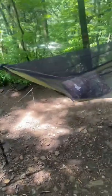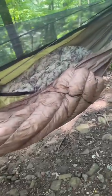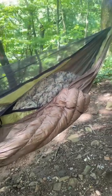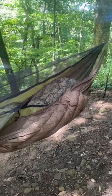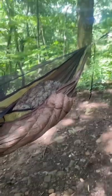Day one on the Appalachian Trail and I am trying out my new War Bonnet Outdoors Wookie underquilt. It's definitely a little overkill for this time of year but I just got to try it out. I get cold real easily, so worst comes to worst I can just slide it out from underneath me.